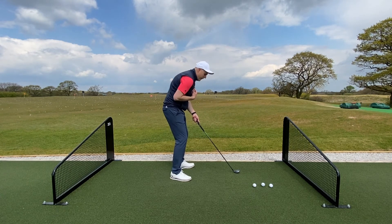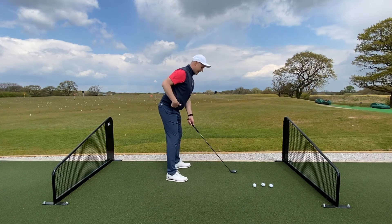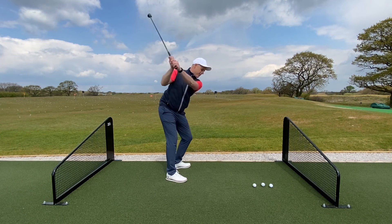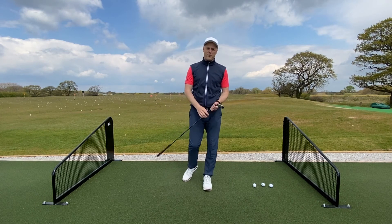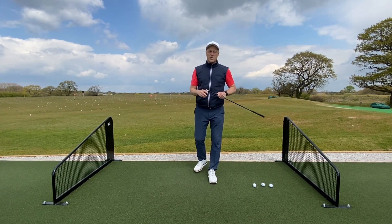Remember next time you're on the range: bum back, shoulders back. It gives you confidence to stand nice and positive to the golf ball, and from there that'll get you a full turn and hopefully a good strike. I hope you enjoyed that tip today — Five Minute Fix — and I look forward to seeing you all very soon.